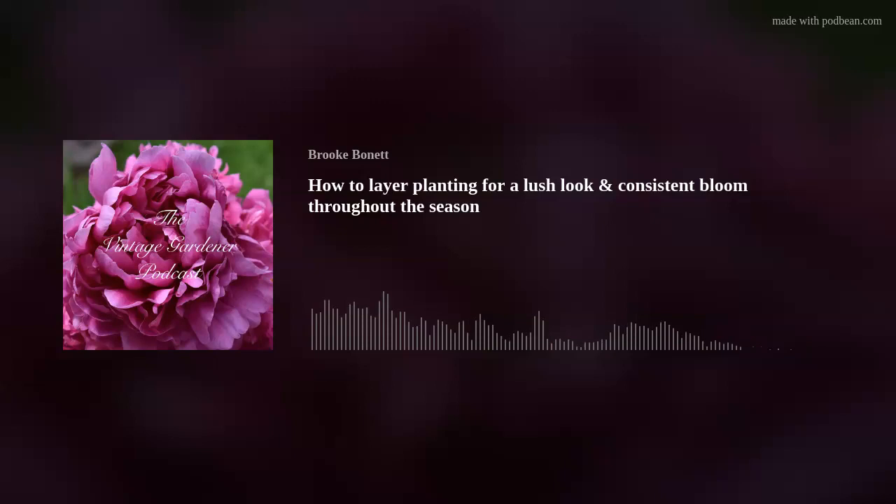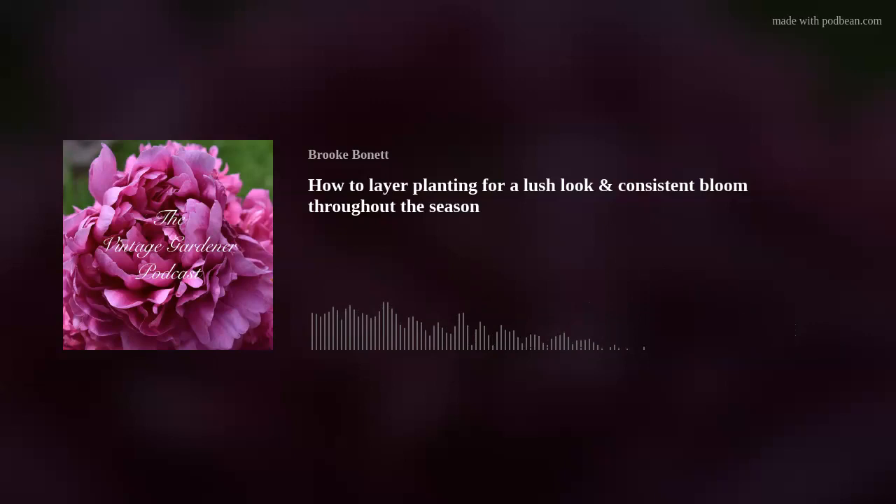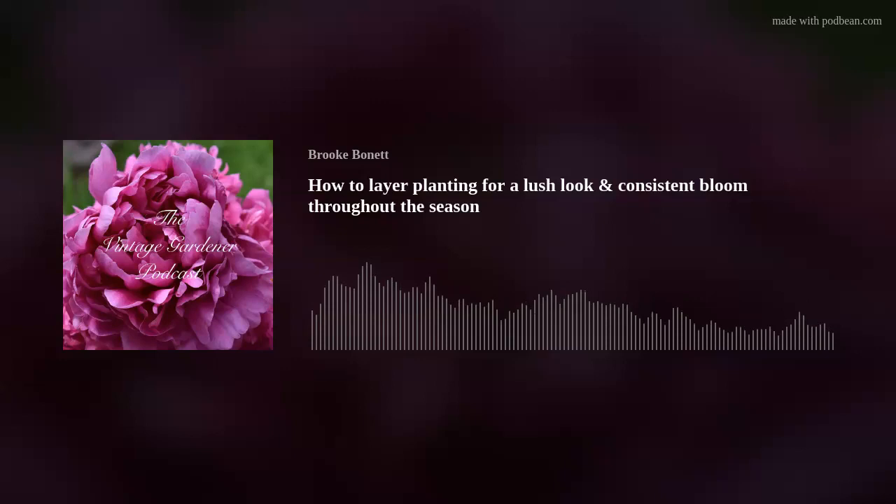She was lamenting the fact that there were only two types of plants blooming in her garden, and she wanted a really lush, abundant look. I responded that it takes years, and I myself am not quite there yet — though from some pictures I've posted, some people might think otherwise. Camera angle is everything, and there are some parts of my garden that are thinner than others.